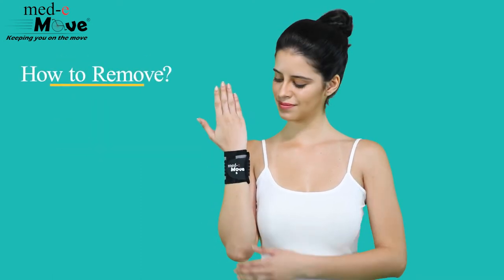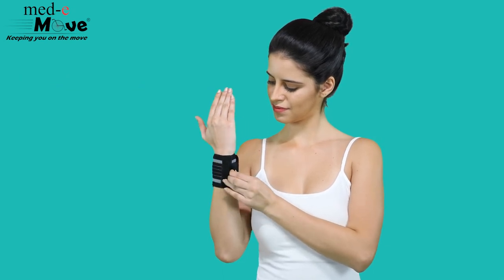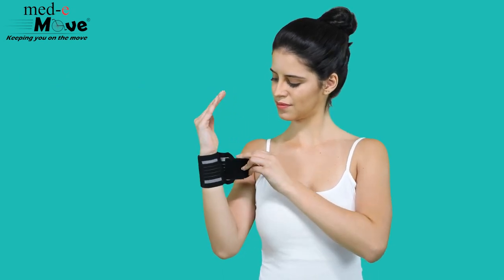Now let us see how to remove the Metamove wrist support with double lock. Simply unfasten the hook and loop closures enabling easy removal.